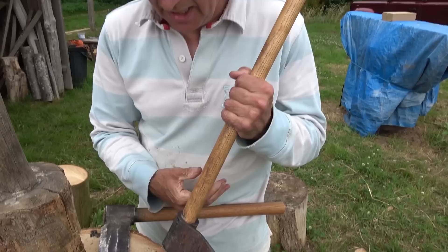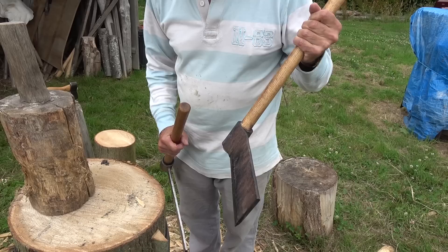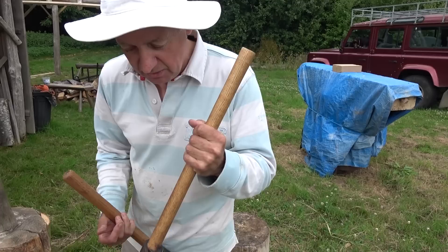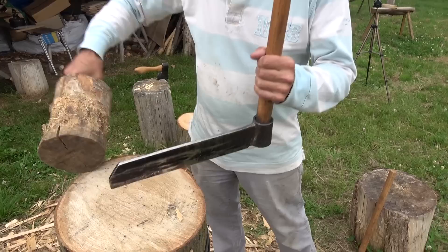This spring fro has a property we didn't realise it had: if you want to split down and knock the fro through, it doesn't slip up the handle — the spring seems to keep re-biting onto the wood. This one hasn't moved in five years of heavy use. Whereas a traditional fro just slides back up the handle and catches your fingers. That's why I use that one.